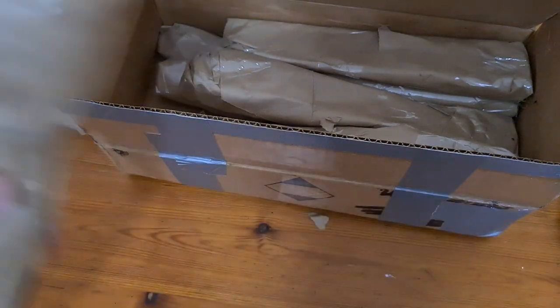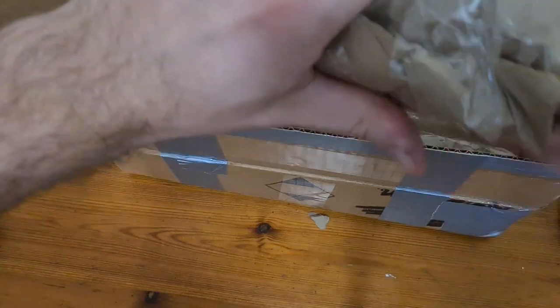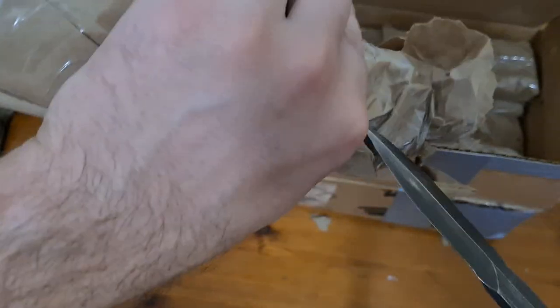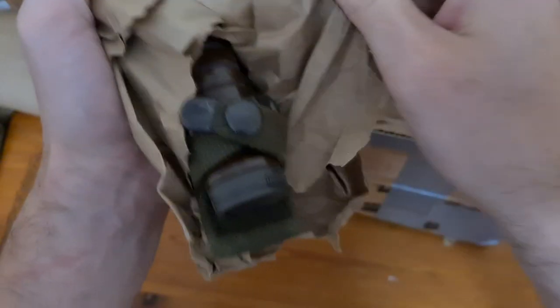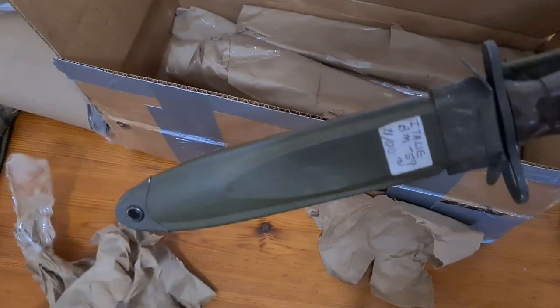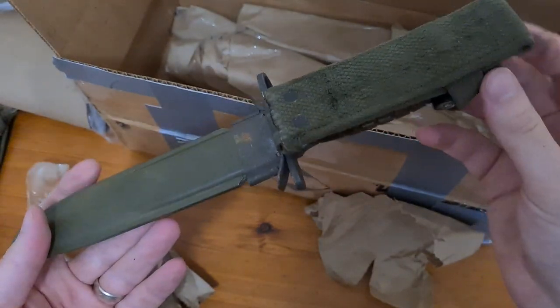It's got a shiny brown handle which screams Italian, like a BM 59 or one of their carbines. I think I've got one of each of those coming, and that's the BM 59 - gorgeous.